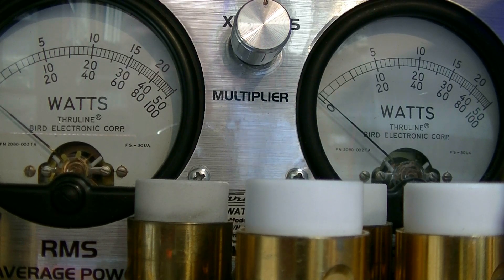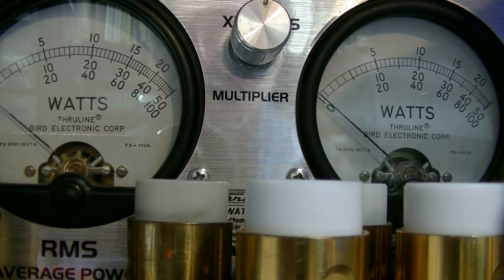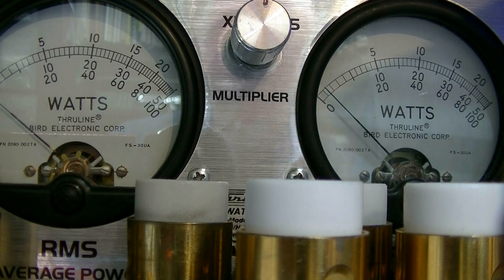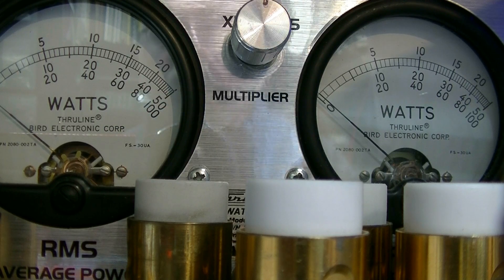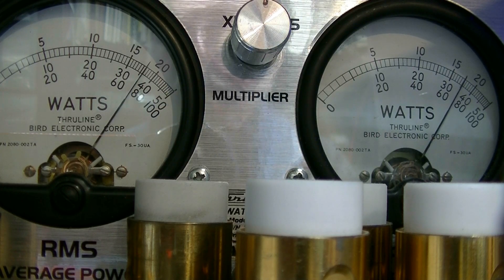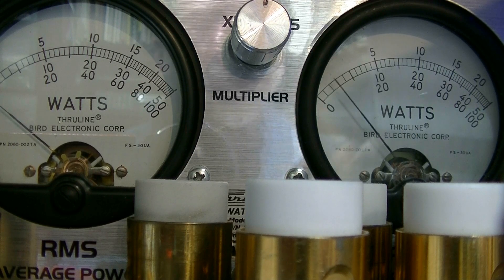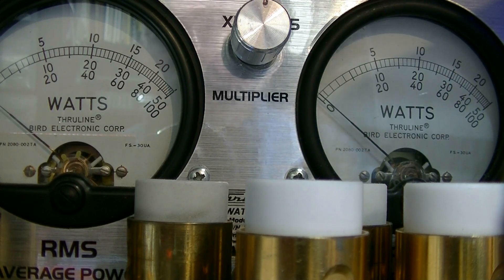Now I'm going to switch to FM. Still got RF power turned all the way down, and it looks like we're doing about 4 watts on FM with power turned all the way down. I'm going to turn FM power all the way up. So we're doing about 72 watts RMS and about 140 peak on FM with power turned all the way up.